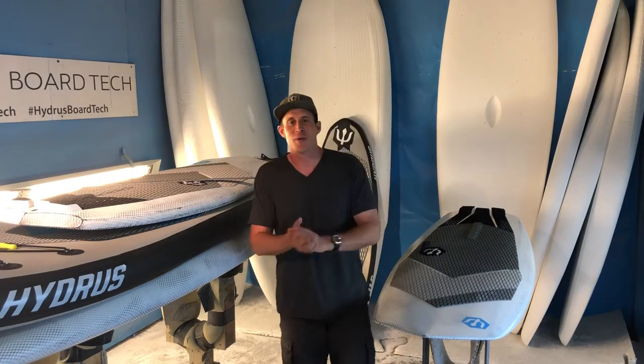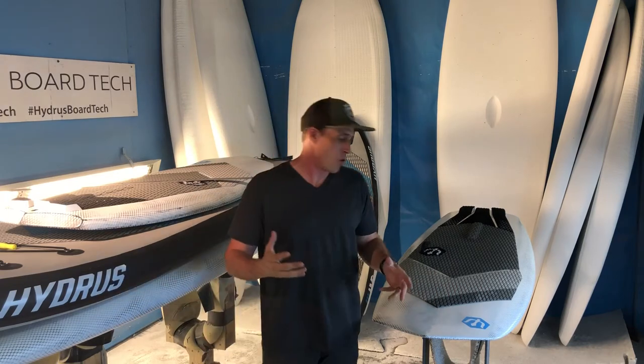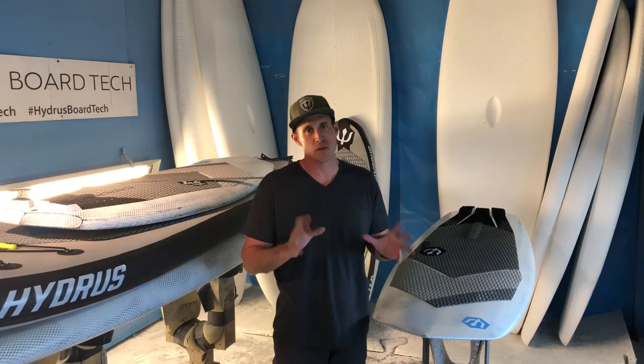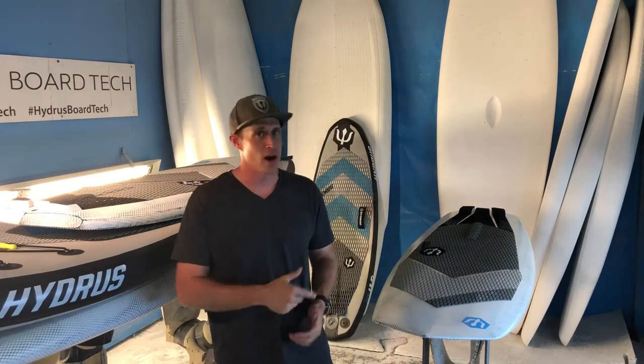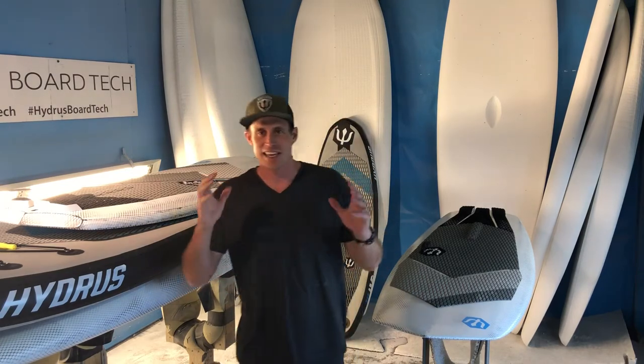I think we covered it — I hope this video helps. If you're looking for a board for those types of conditions and those types of waves, try this thing out, pick one up — you're going to love it. Get out there and enjoy the water. Thank you so much for watching. Bye.